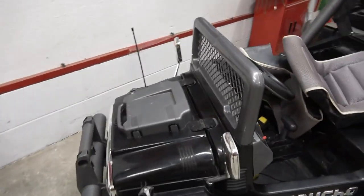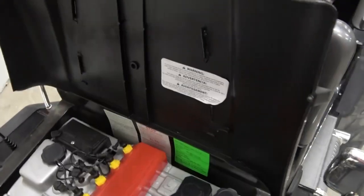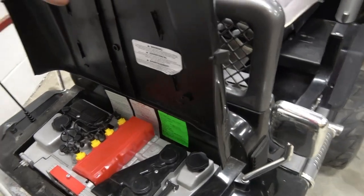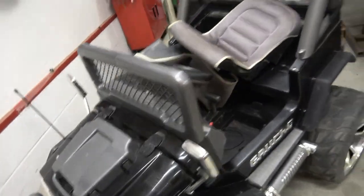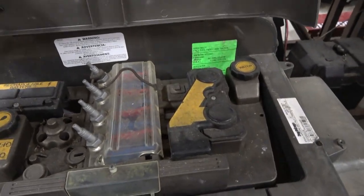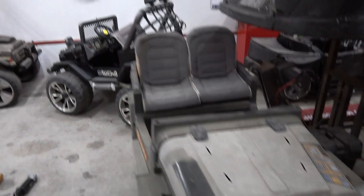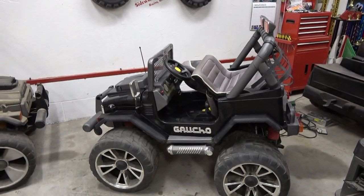One more cosmetic thing: when you pop the hood it's just got their standard, less detailed engine bay with no animated motor. All the underneath is still the same, but the gen one from the last video has this super fancy motor where when you turn it on you can see the rocker arms and the camshaft spinning and all that. They basically still charge the same amount of money but took away a lot of the features.